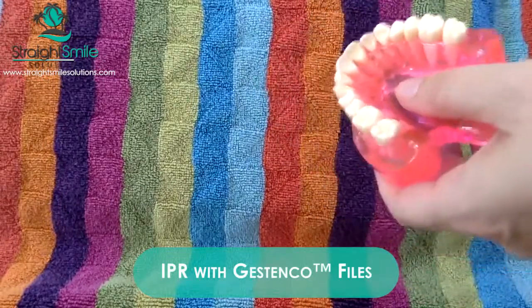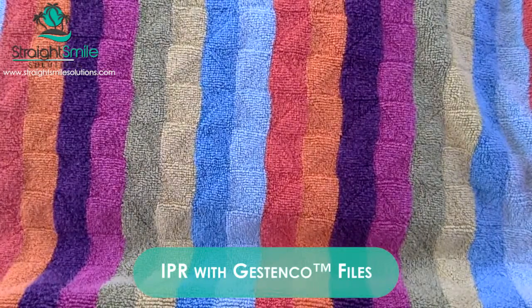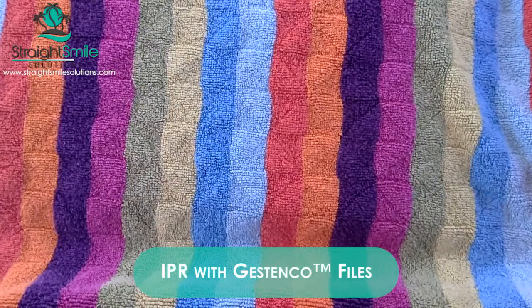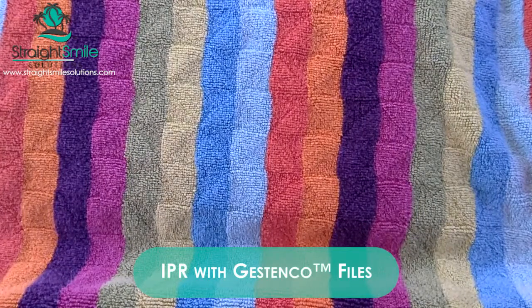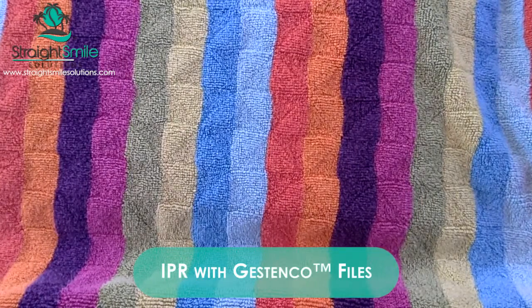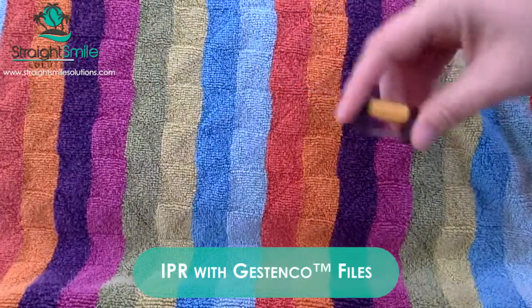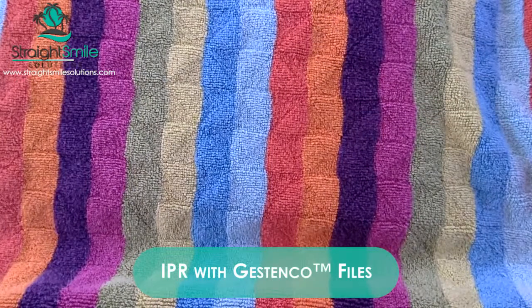I wouldn't recommend more than 0.5 millimeters per interproximal space over the lifetime of the case. These gauges should work simply — you put them in to measure the space and chart it. I do not really like IPR done with a disc or a burr. I like to do it with either this kind of file, the ContactEZ files, or lightning strips. After you're done, make sure you smooth and polish. Some people like to use fluoride — it's a good conversation to have with your patient. Make sure you use cotton rolls to isolate the lip; the worst thing is to nick the lip or the tissue. You have to start with the smallest file to break the contact, then use a bigger one. These files can usually be sterilized for about six to eight uses before you need a new one.